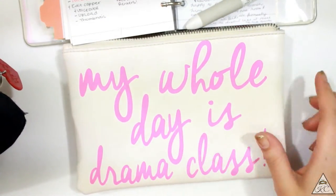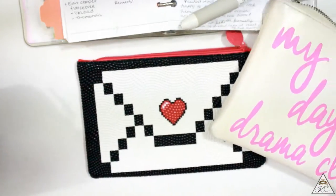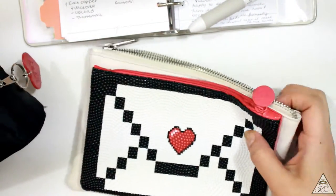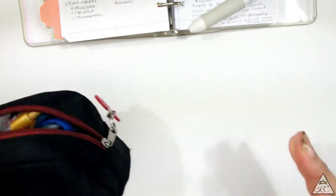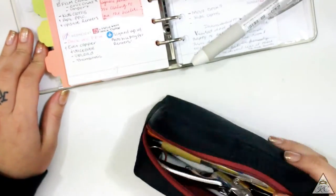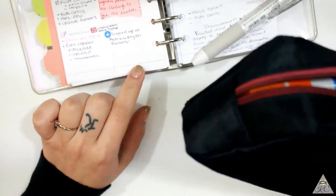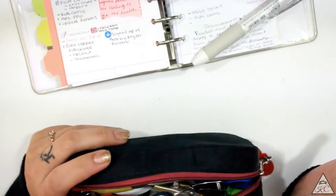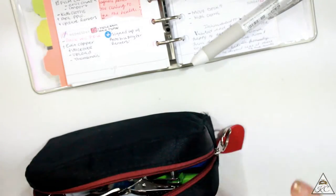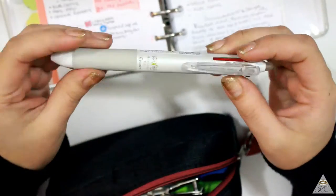This is from Office Depot and it is quite big as you guys can see. It usually stores my planners but I am not using it at the moment. So let's just start off with what I have in my current pencil pouch that I usually bring whenever I have my planners. If I'm running errands I don't bring it. So let's just jump right into it.